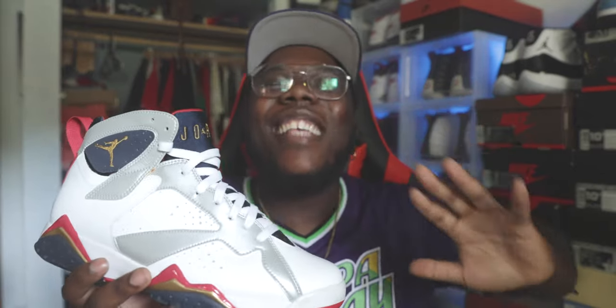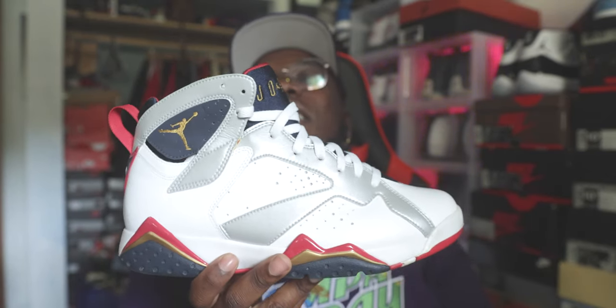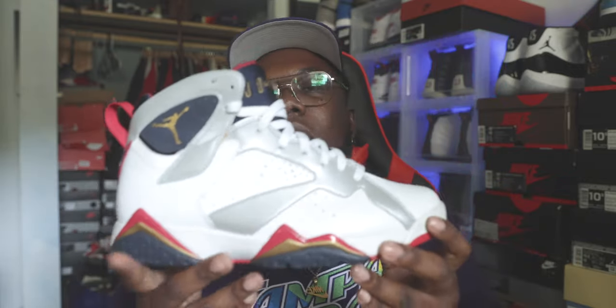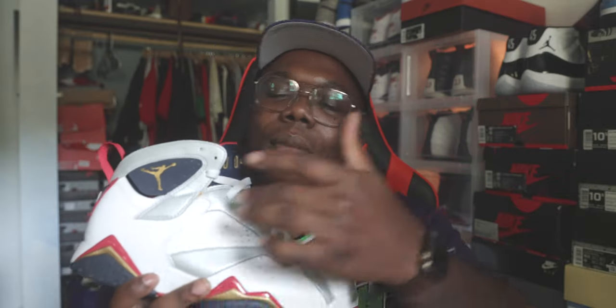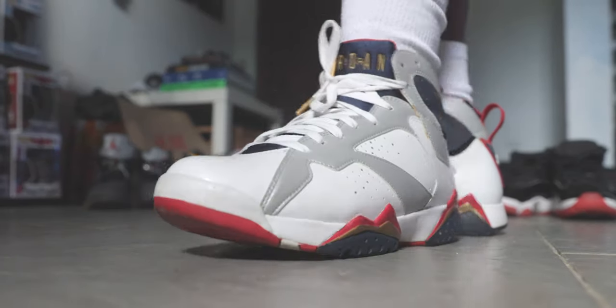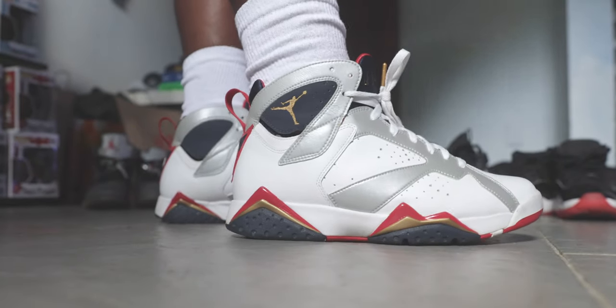Monday, your boy brought out the low-key heat. I brought out the 2012 Olympic 7. It did come out in 1992 — a grail in my opinion. I always wanted the 'For the Love of the Game' sevens with the basketball stitched on the side, but sometimes you have to settle. The yellow on those is bad, so I have the Olympic 7 from that time frame — a very dope sneaker I'm glad to have in my collection. I wore my vintage Jordan jersey with it.